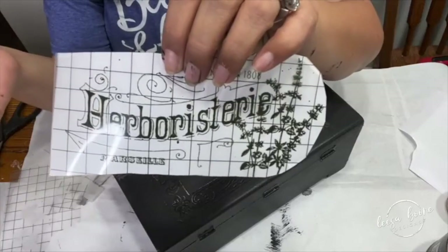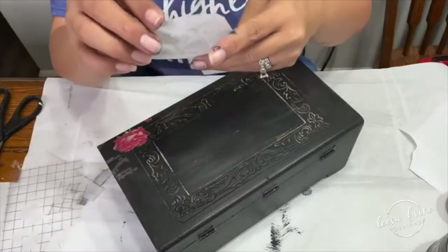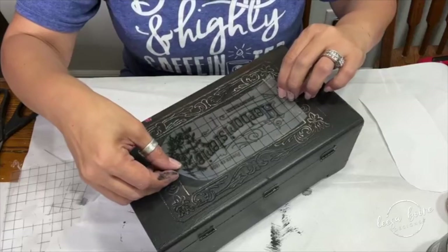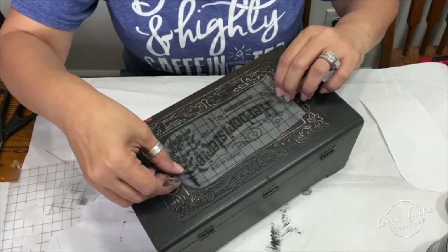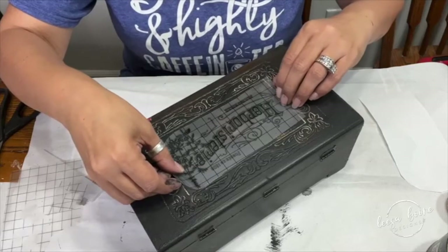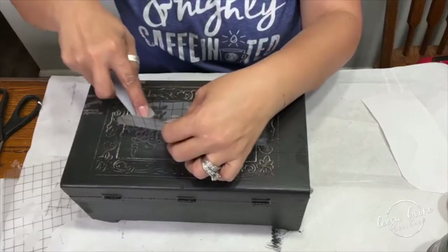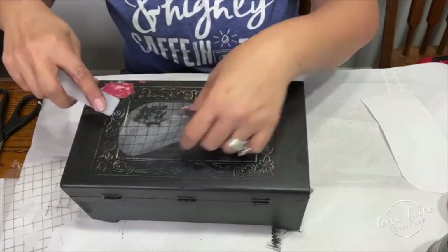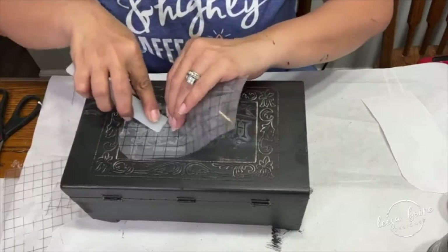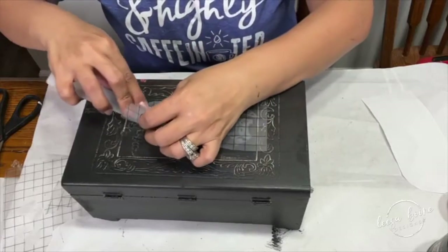Next I'm going to take my piece of transfer from Brokant and apply it on the top. You might think black on black won't show, but it does show and I love the look of black transfers on black pieces. You can do this on furniture or smalls — the techniques are the same. Have you ever applied a black transfer on a black painted piece? Let me know in the comments.